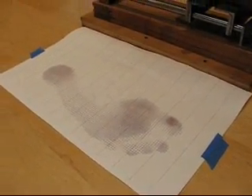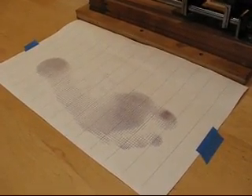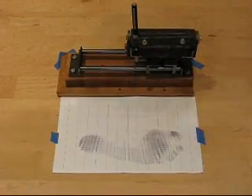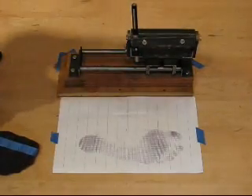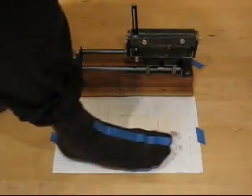Okay, so here's what we're going to do. We're going to measure — I'm going to put my foot on the pedagraph and we're going to measure. I'm going to place my foot on top of the pedagraph like you might normally measure somebody.